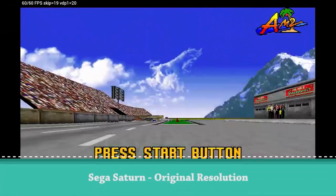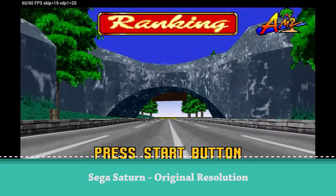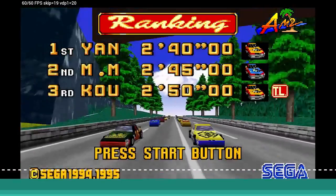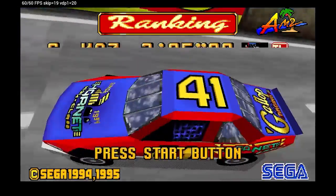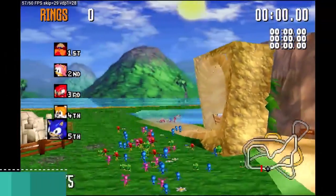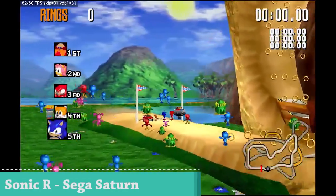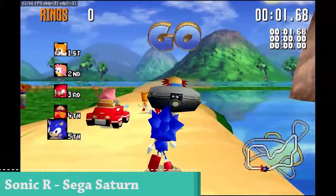With Sega Saturn and the YabaSanshiro Zero emulator you're going to get an overall okay performance. I put it on original resolution and added some frame skip here and there because some games do struggle. Depending on emulator updates, we may get even better performance in the future, but it's pretty cool to see a lot of games running okay on this system.